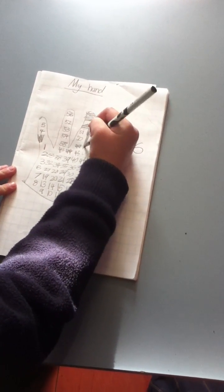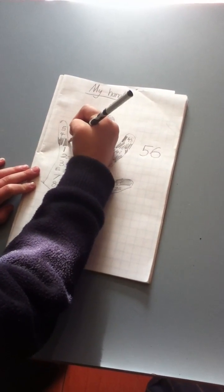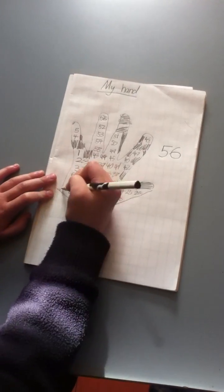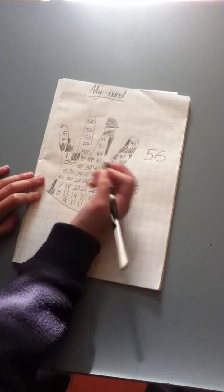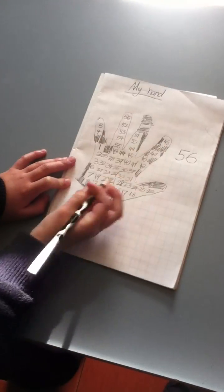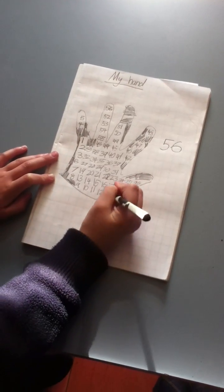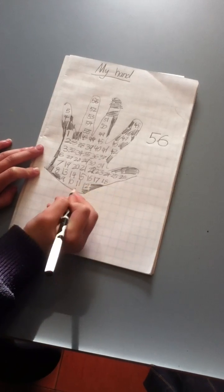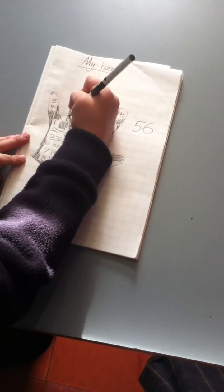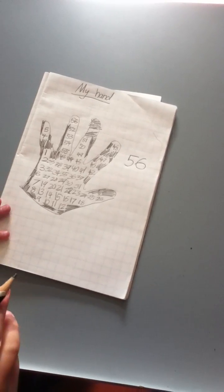Eight, nine, ten, eleven, twelve, thirteen, fourteen, fifteen, sixteen, seventeen. Now I write plus seventeen.